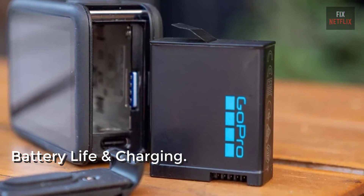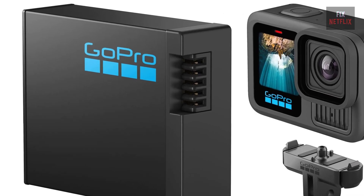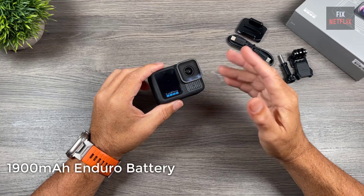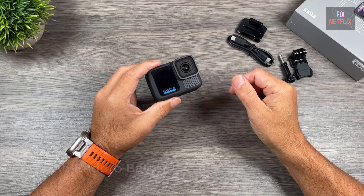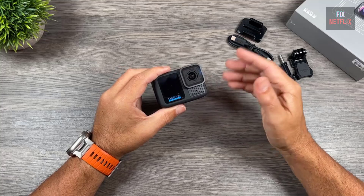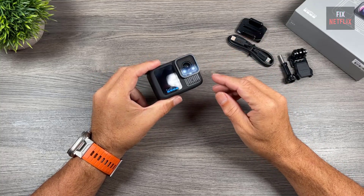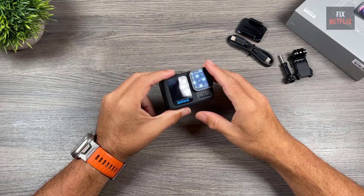Let's talk about one of the best upgrades: battery life. The Hero 13 has a new high-capacity battery that lasts up to 111 minutes in 4K at 30fps. GoPro also addressed past overheating issues, so you can count on longer recording times without those annoying shutdowns. A quick heads-up though — the charging speed is a bit slower than some other models, but with the longer recording time, it's definitely a solid trade-off.